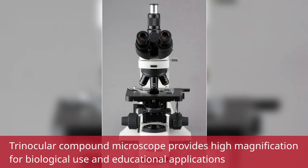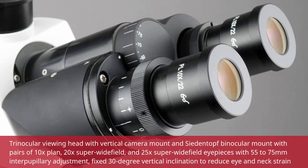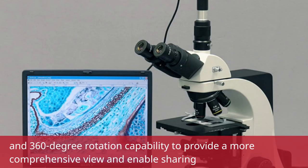This Trinocular Compound Microscope provides high magnification for biological use and educational applications. The Trinocular Viewing Head features a vertical camera mount and ZDIN Topf Binocular Mount with pairs of 10X Plan, 20X Super Widefield, and 25X Super Widefield Eyepieces with 55–75mm interpupillary adjustment, a fixed 30-degree vertical inclination to reduce eye and neck strain, and 360-degree rotation capability to provide a more comprehensive view and enable sharing.